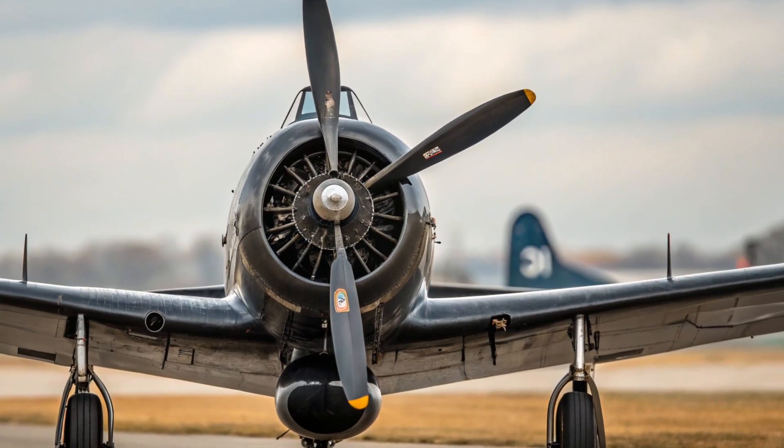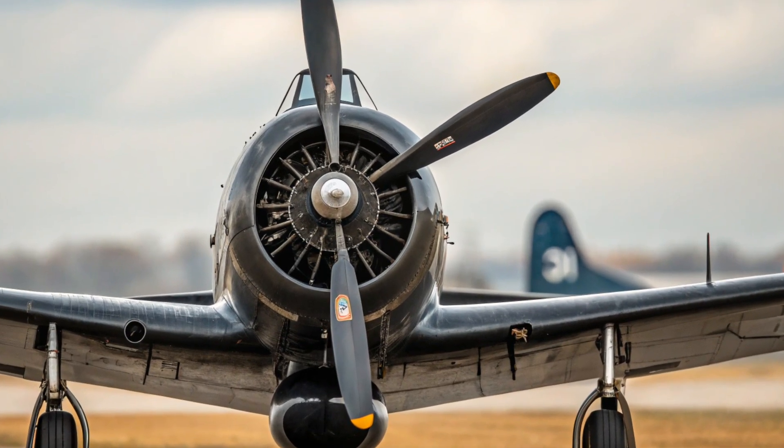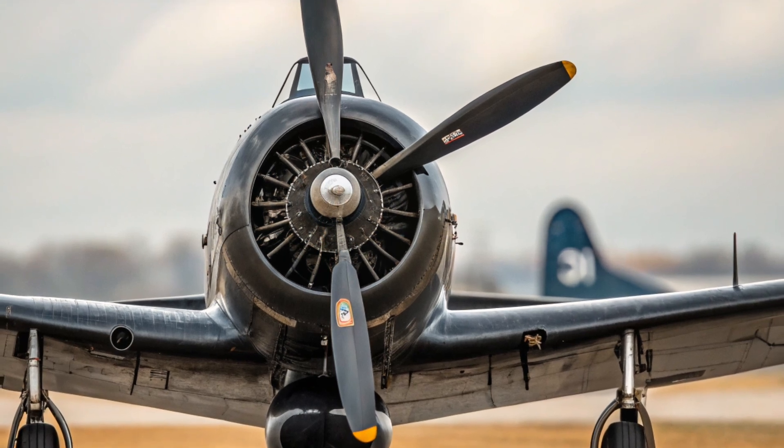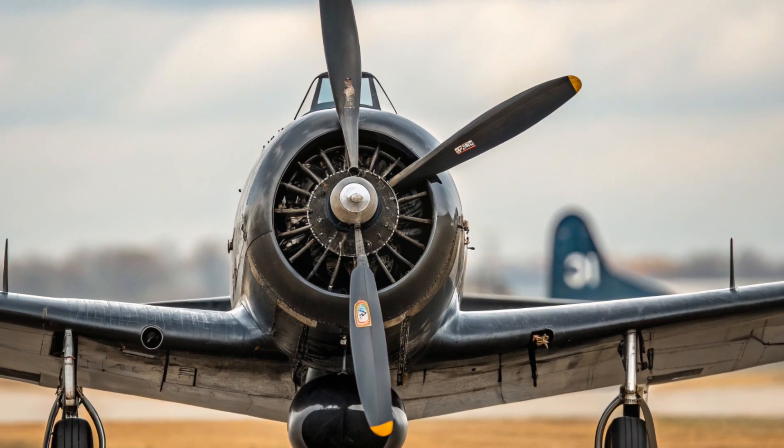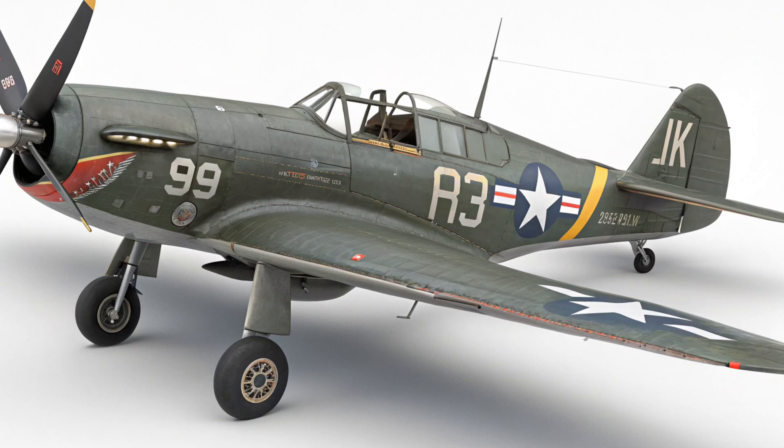In this video, we will explore everything about the Blackhawk — its design, development, performance, the reasons it failed, and even what its estimated cost in U.S. dollars would have been had it entered service.